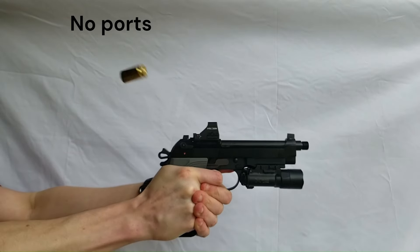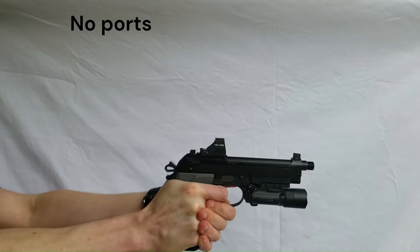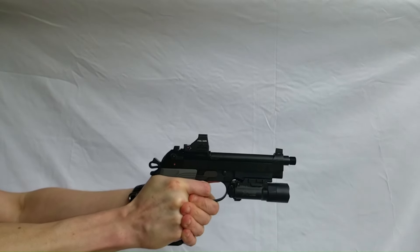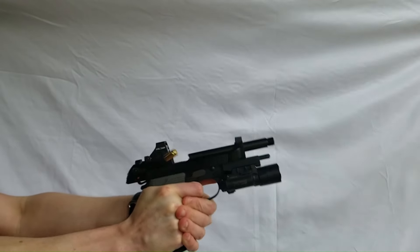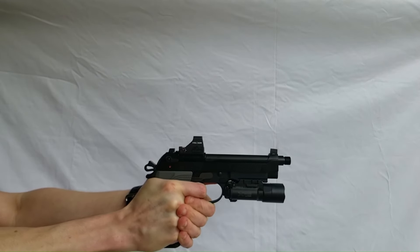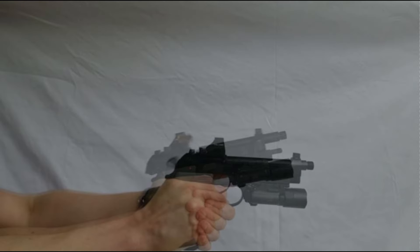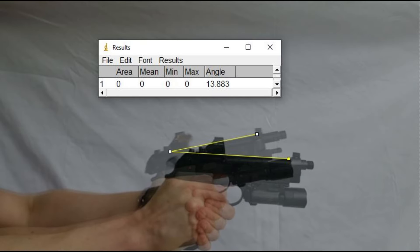First, shooting with the unported Silencer Co barrel. All the ammo used in this video was S&B 124 grain full metal jacket. The muzzle flip angle before porting was about 13.9 degrees.